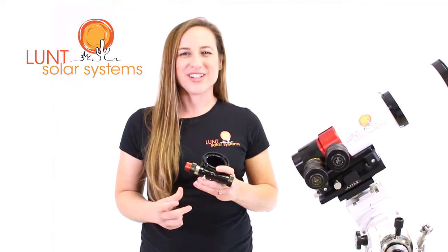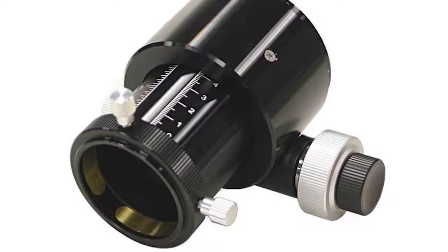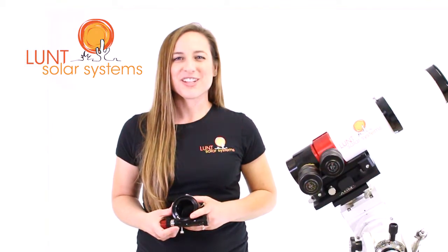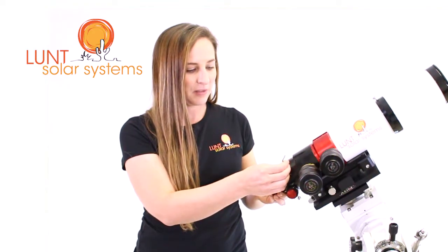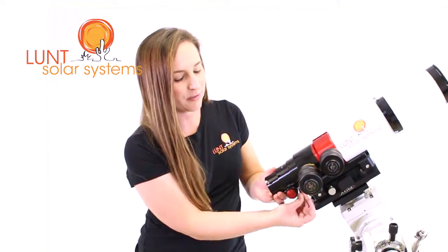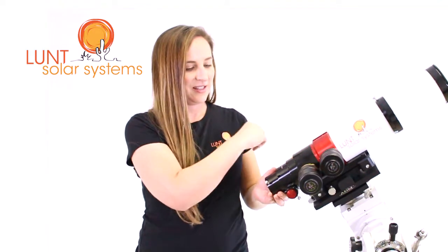Another essential component to your Lunt Solar Telescope is your focuser. In my hand here I have our Starlight Feather Touch upgrade. We also offer the Crayford focuser, or on the 50 the helical focuser. For scopes that take the Crayford or the Starlight Feather Touch, this is how you put the focuser on — simply put it in there and tighten the three set screws that are around the collar. Now your focuser is secure.